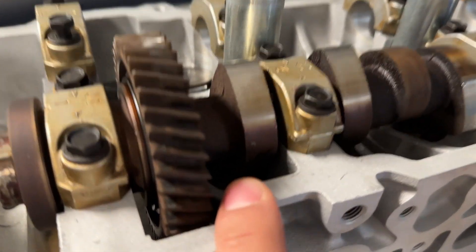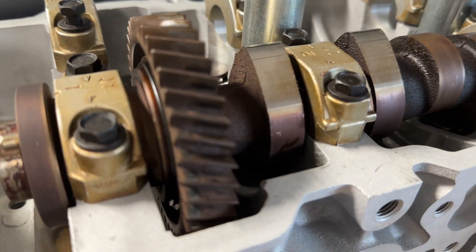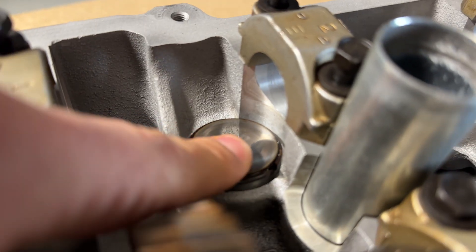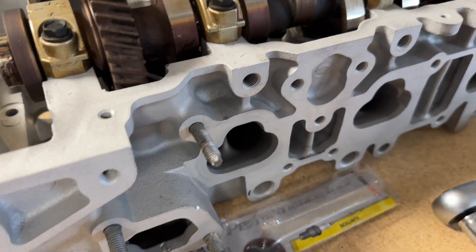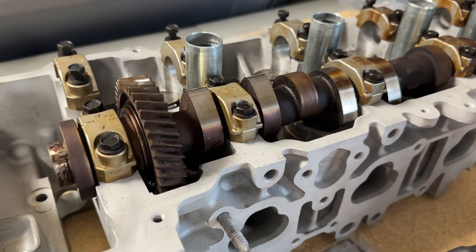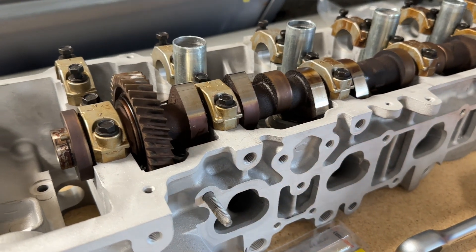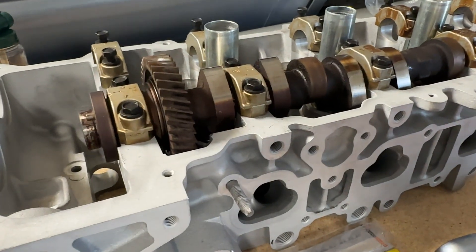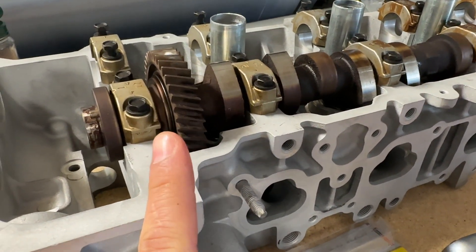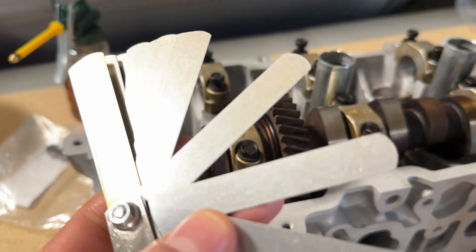Now that that's torqued down, we want to check our valve clearance — that's the clearance between the bottom of the cam lobe where the pointed piece is pointing upwards, and the shim that sits on top of the valve bucket. Each shim has a different thickness. We put them back where they came from, but with the new valves we put in, a couple of them are probably going to be off. To check this, we want to use our feeler gauges. Specs for the 1FZ head are between 0.15 and 0.25 millimeters — we're going to aim for the middle, so 0.20 millimeters. Let's grab our 0.2.